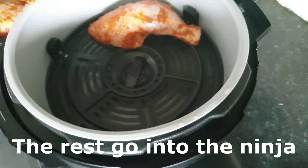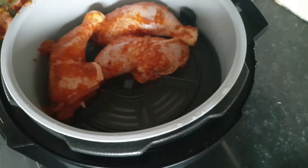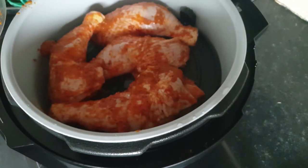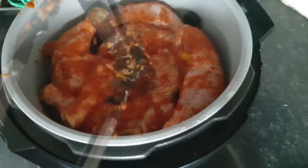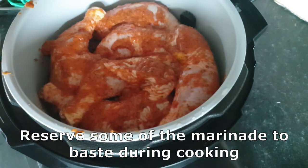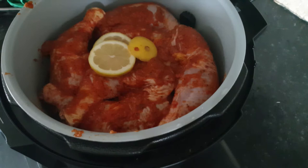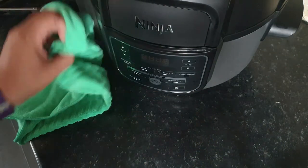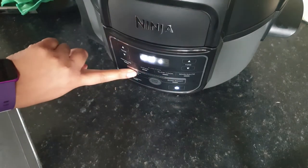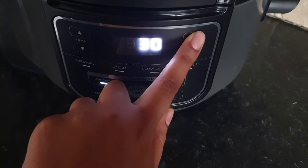The rest of the chicken went into the Ninja. I didn't stack pieces — I wanted every piece to cook evenly, so just one layer on the rack. That rack is the crisping rack, and the setting is air crisp, so the heat goes all around and underneath the chicken. I added more marinade and topped it with lemon slices and butter, then started it at 200°C for 30 minutes on the air crisp setting. I love this Ninja so much I was cleaning it while cooking!